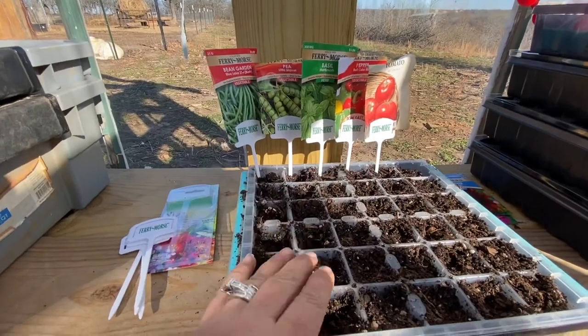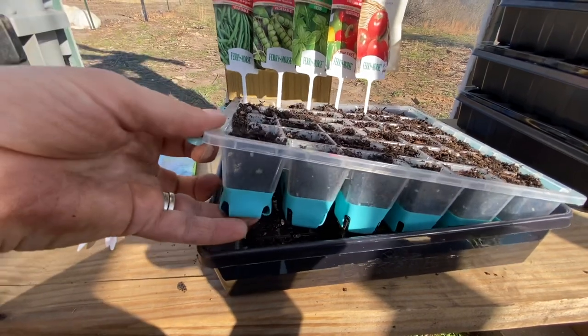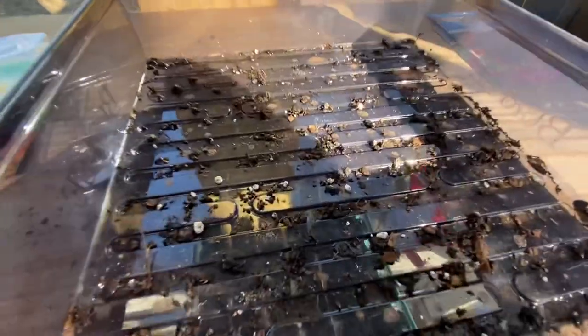We are going to water these from the bottom. This Burpee super seed tray is amazing — you can see how it's silicone, so I could just pick this up and water from the bottom.